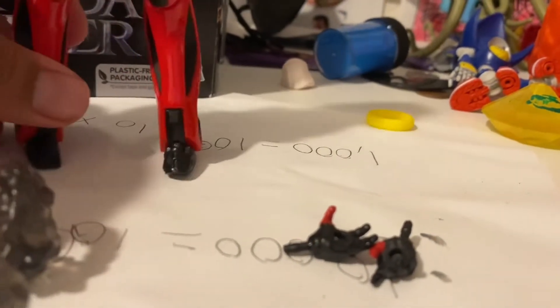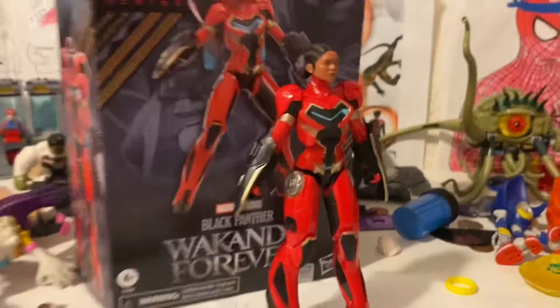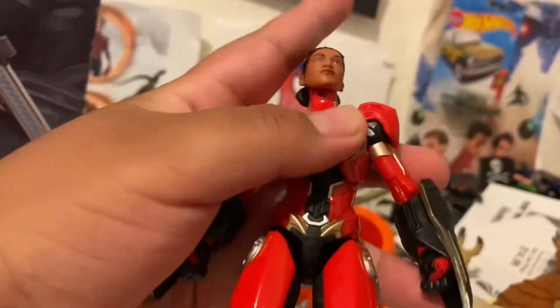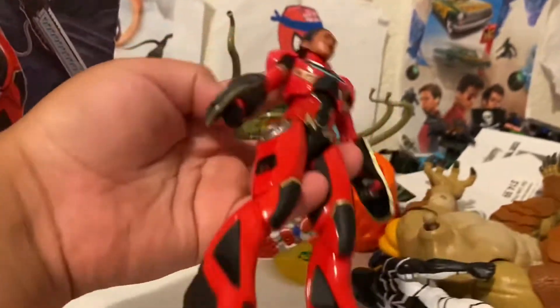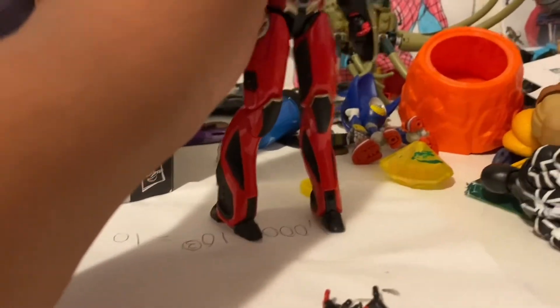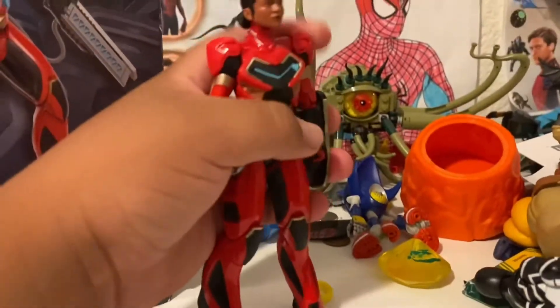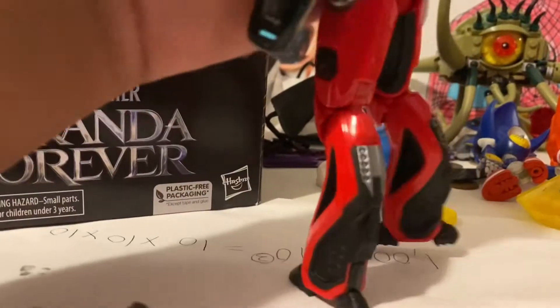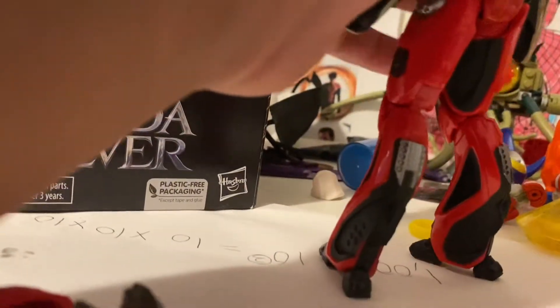Now time for Ironheart. We got this figure, it's something different — the body's probably bigger than the whole thing. I think you put some accessories on in a minute. Oh, there's more accessories — no, I forgot to open those.